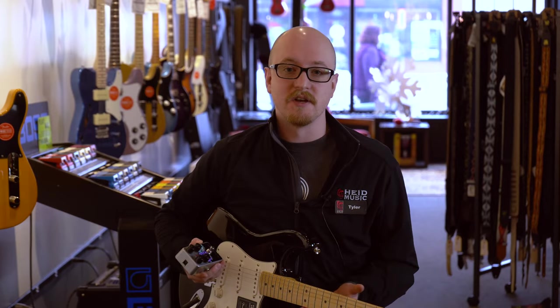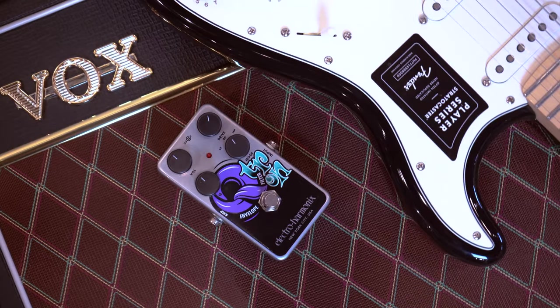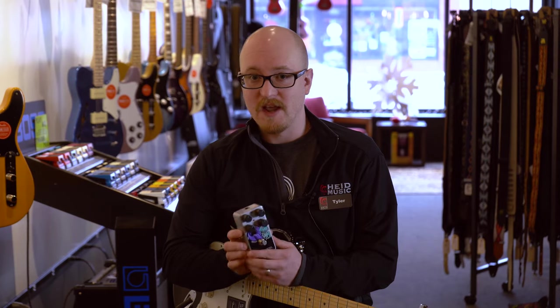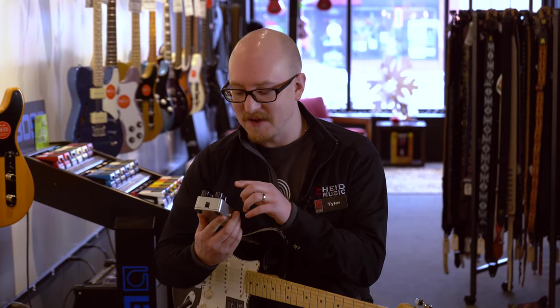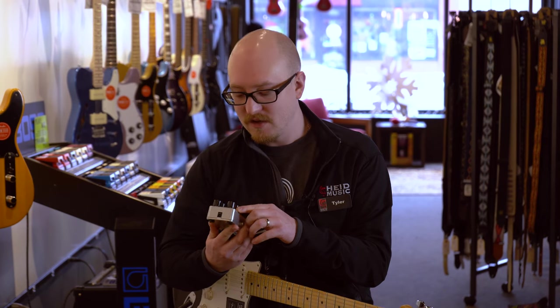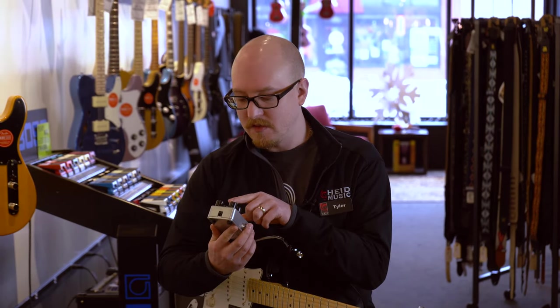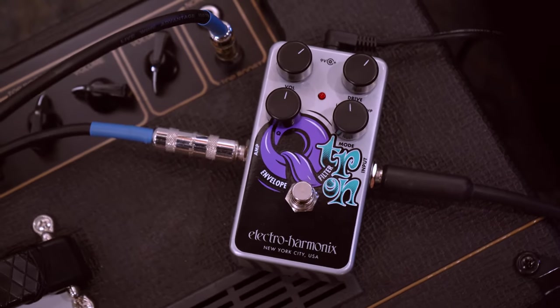The sound I'm using in the video today is a Player Strat plugged into the Qtron filter and then into a Vox amplifier. To get that sound, I have the volume at noon, the drive at about one o'clock, it's set to the high pass filter, and the Q is also at about one o'clock.